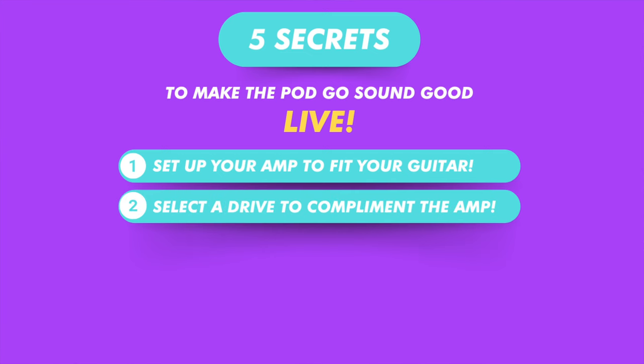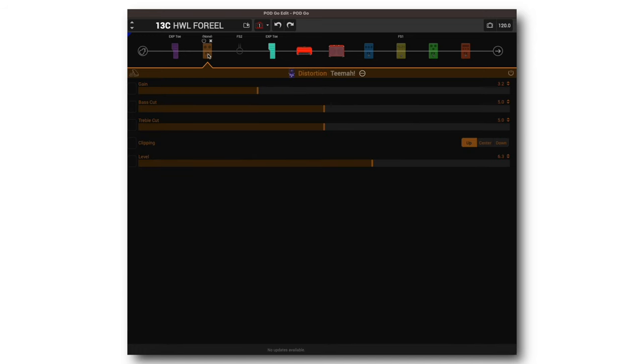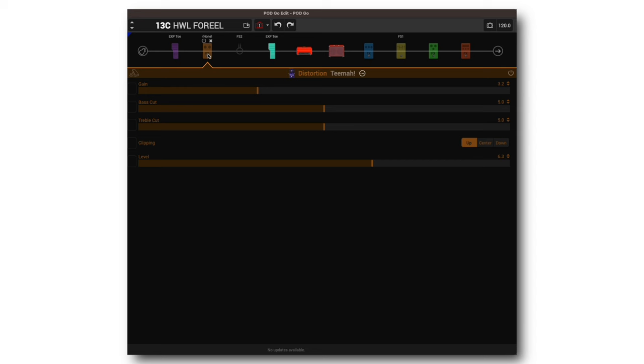Number two is pick a drive that complements your amp. You don't want two drastically different tones — you want it to sound like your amp is just being pushed. I usually like to use overdrives more like a boost, but don't be afraid to add that drive, especially when playing live. I've learned lately to go ahead and crank the drive. I'd like to pick a more transparent overdrive — the TMA, the Timmy in the PodGo, is one of my favorites.